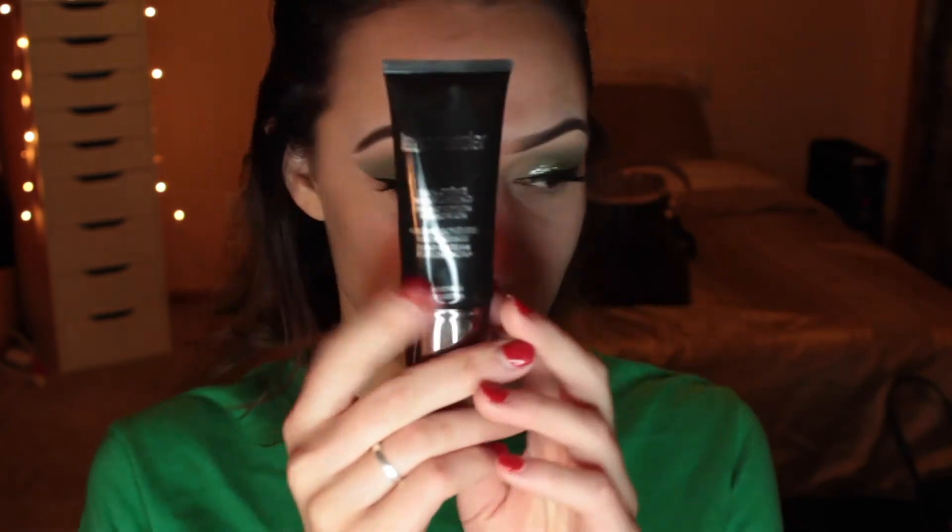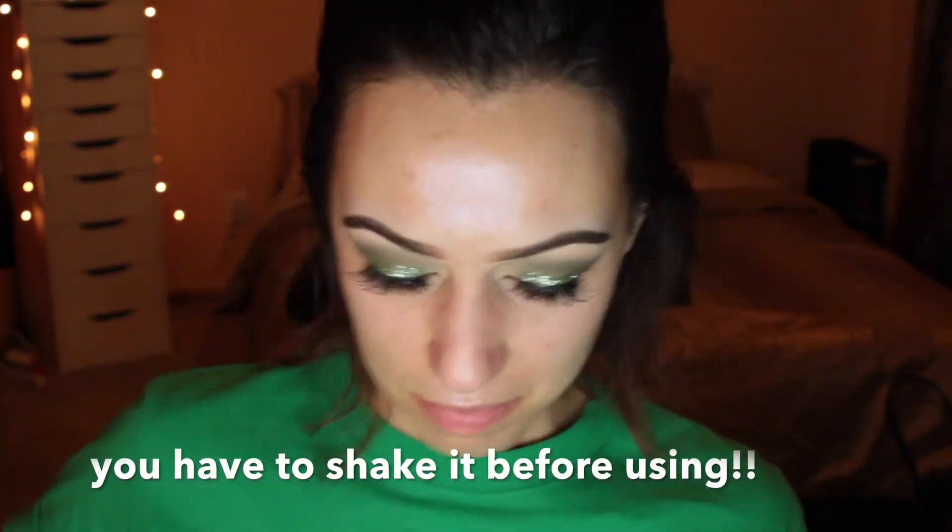Now we can begin the face. I'm going to start with a luminous primer on my cheeks. Next I'm going to use the Laura Mercier Silk Cream Moisturizing Photo Edition foundation — I love this foundation but I hate the tube it comes in, I wish it came with a pump. I'm going to apply that all over my face.